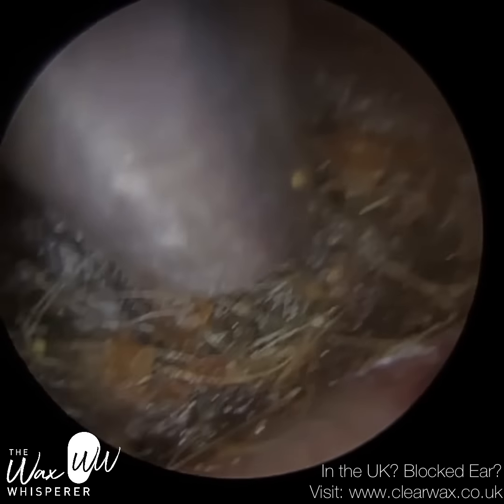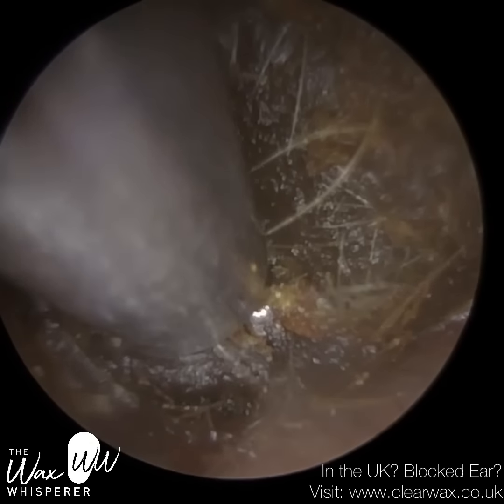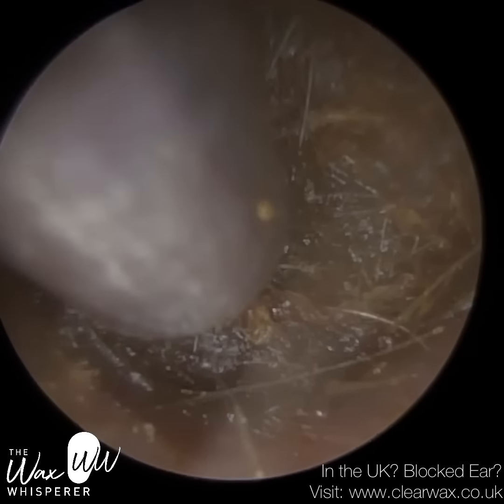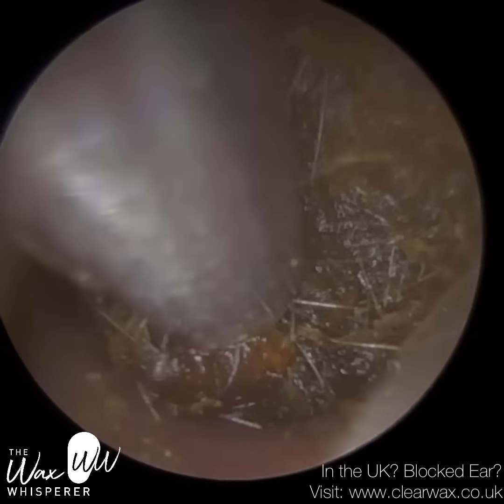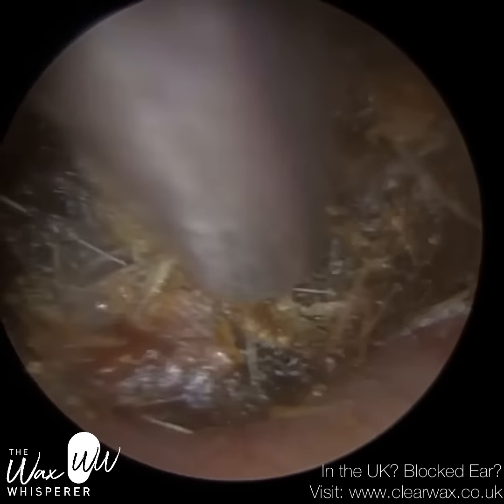There are a few hairs that are matted against the wax as well. Now, the patient walked in today. Normally it would be appointments only, but a lot of our clients call to book an appointment.